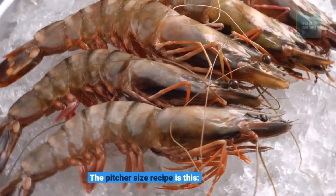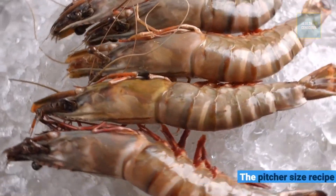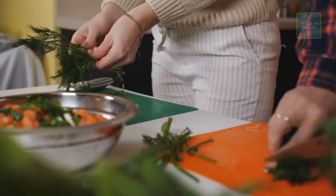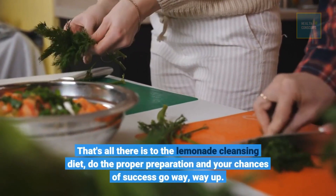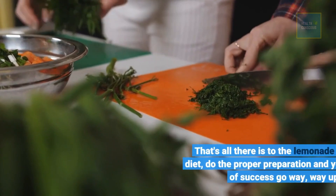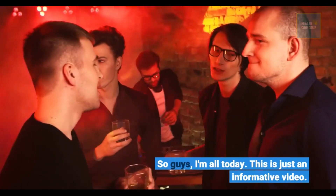The pitcher-size recipe is this: two tablespoons each of lemon juice and maple syrup, one half teaspoon of cayenne pepper, and 60 ounces of water. That's all there is to the lemonade cleansing diet — do the proper preparation and your chances of success go way, way up. That's all for today. This is just an informative video.